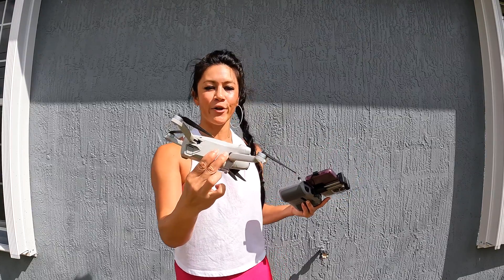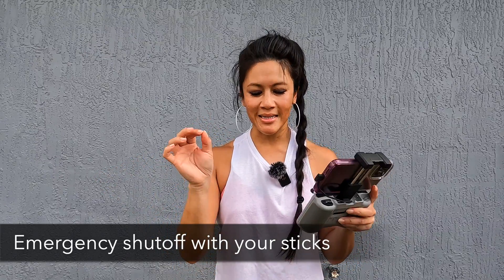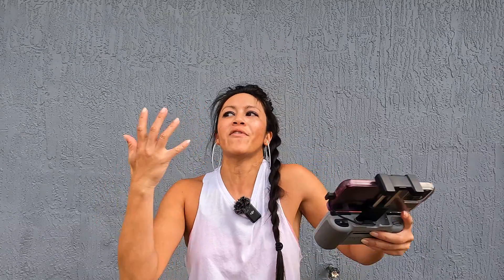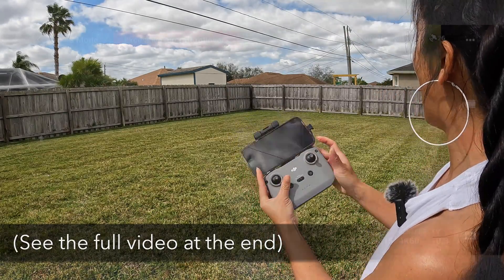The second way of getting your drone to emergency turn off is by pulling your sticks down and together, or down and out. A lot of people think, 'What if I accidentally make this movement and it falls out of the sky?' It's actually really difficult to make this happen — I've been trying to make it happen and it's very difficult.